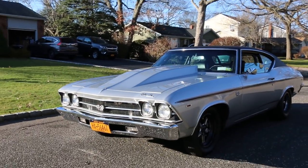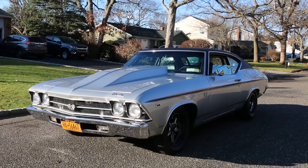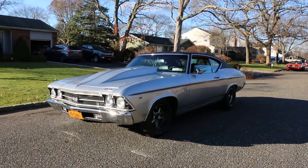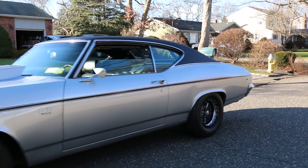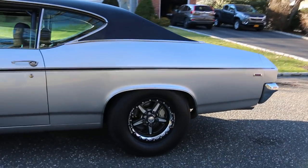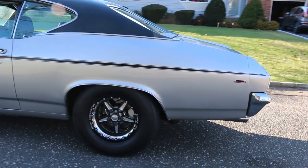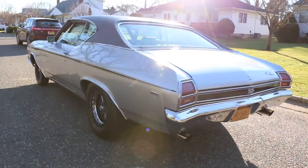A little cold, but we are doing it. It's a 69 Chevelle Supersport. It's got a 540 dark block, Brodix heads, a solid roller in it, and an F1 ProCharger. It's a big boy — 1,030 to the rear wheels with 10 pounds of boost.